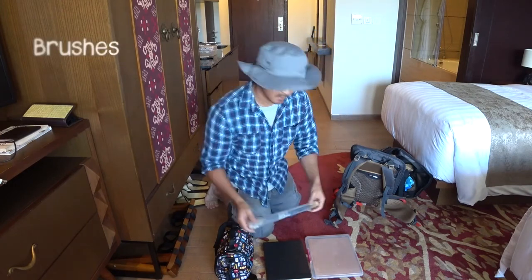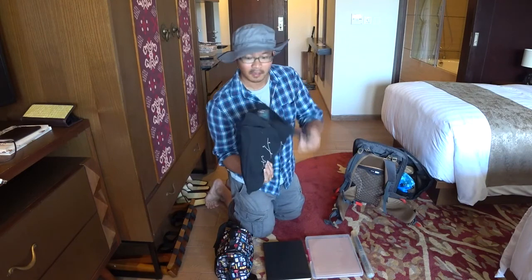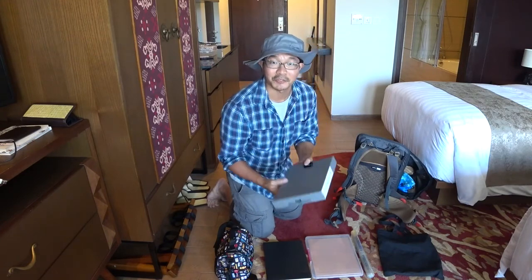So I have my paintbrushes. And of course I have my easel box — we all know that I use the Strada easel.